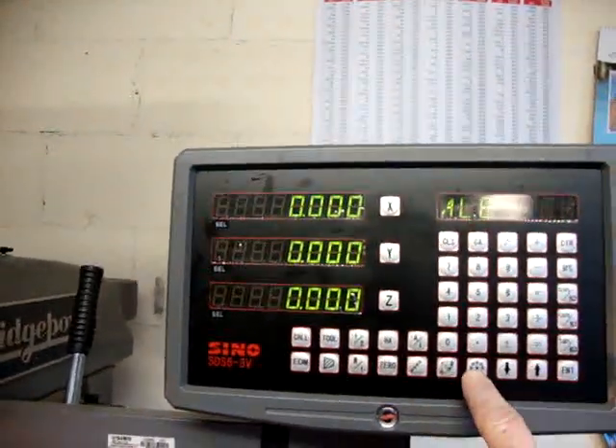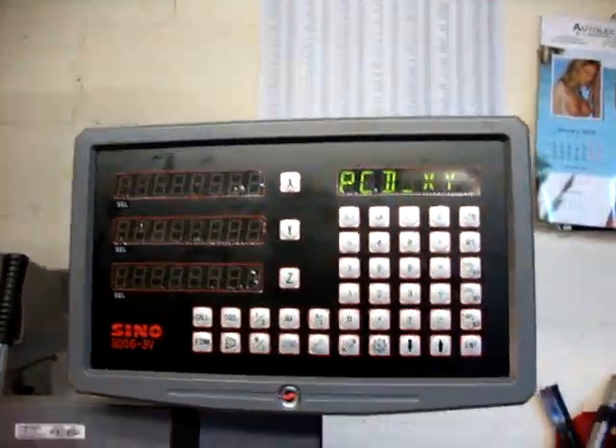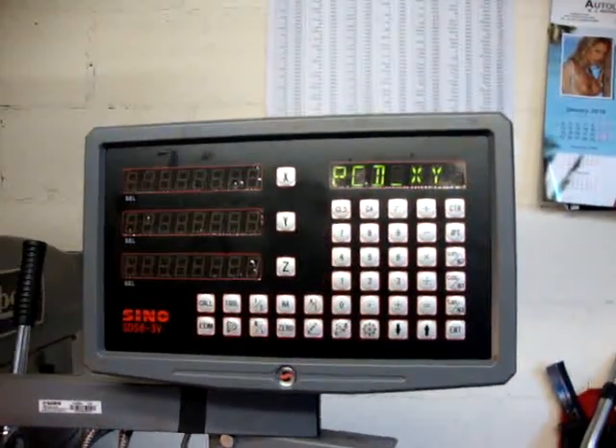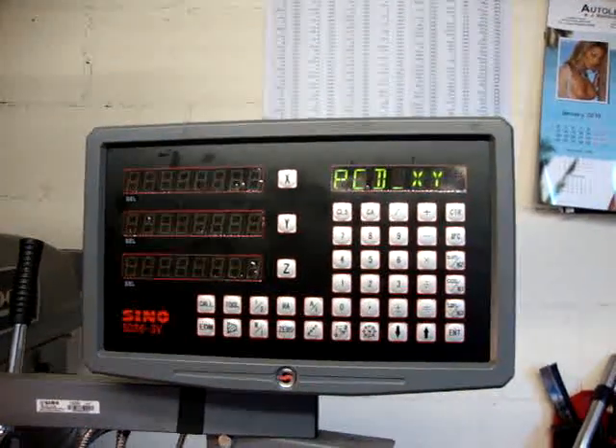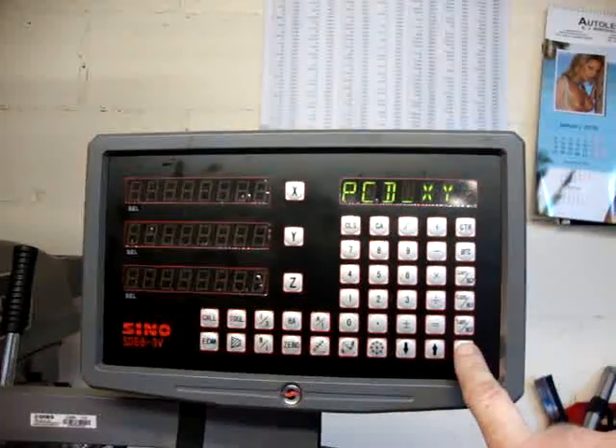You go into hole circle mode here. The first thing it does is ask you which axis you're working on. In this case we're going to be working on X and Y. You verify that by pressing ENTER.